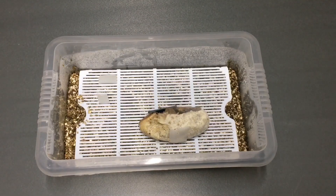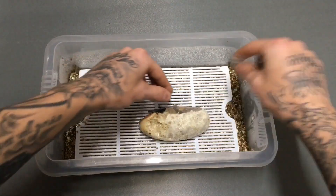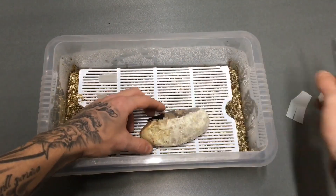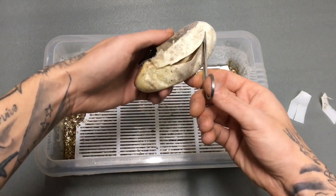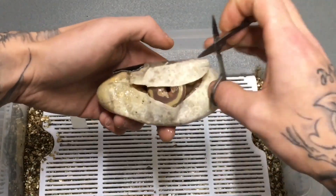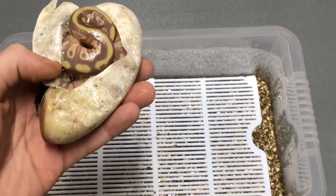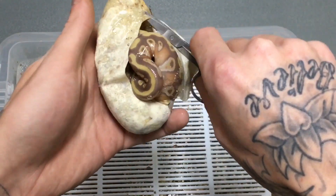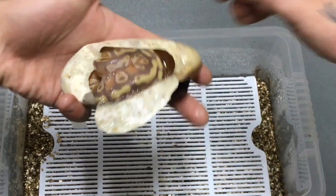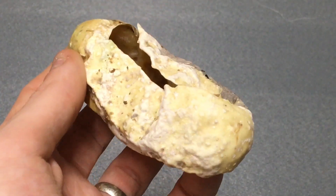So let's get to it and I'll show you what it looked like. This is day 56 — I'm going to cut this open as it's already pipped. Okay, so now that the snake's out of the egg...